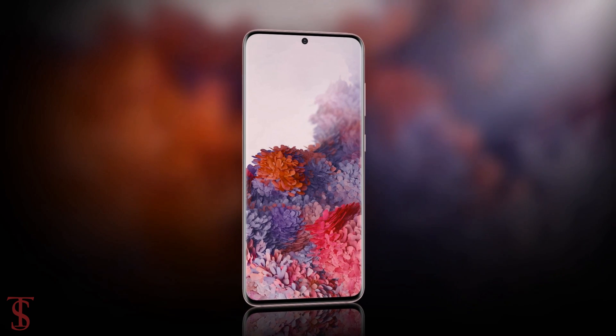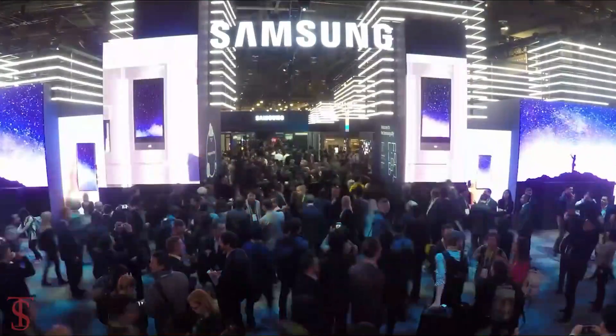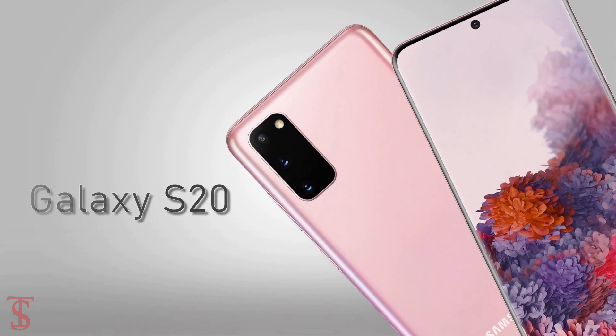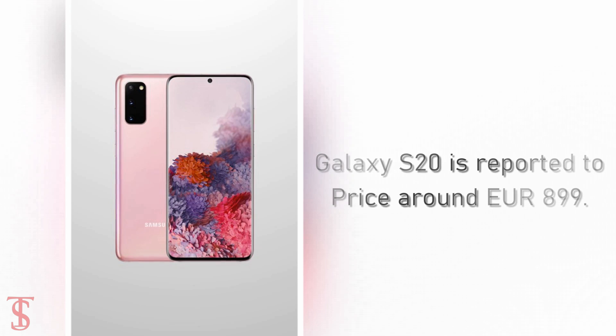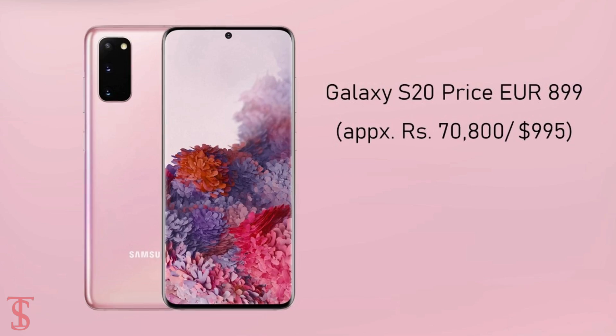Talking about the pricing and release date, Samsung is going to launch the Galaxy S20 smartphone on February 11th at the Galaxy Unpacked event in San Francisco. The smartphone is reported to be priced around 899 euros, which roughly translates to 70,800 Indian rupees or 995 US dollars.